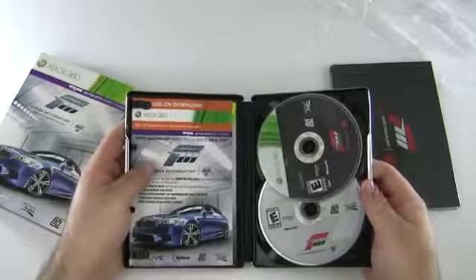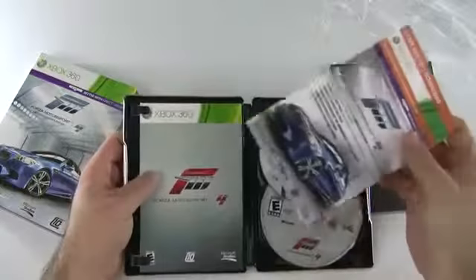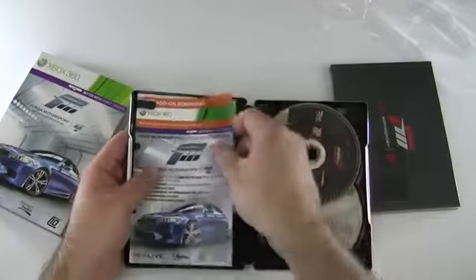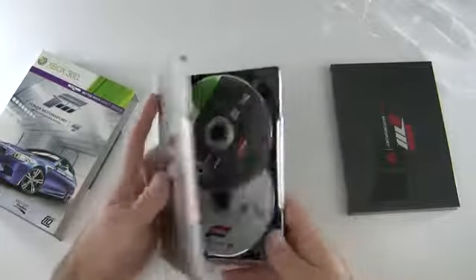So it opens on this side. We have two discs. And then we have some add-ons in the manual. So we have that.